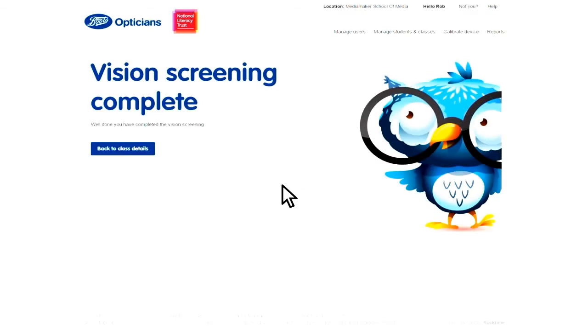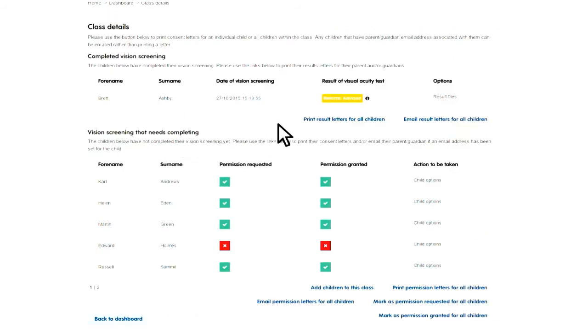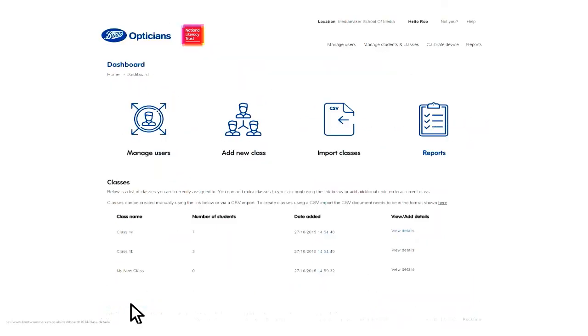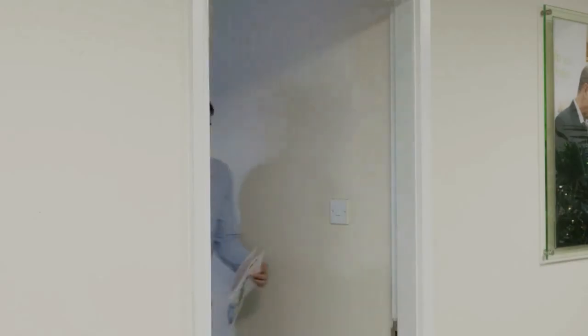When the test is finished, in class details the child is now in the completed category with the results available. You can then print or email a results letter for the child's parent or guardian. In the reports section, you can get more information about each class. Now let's see how it runs in practice.